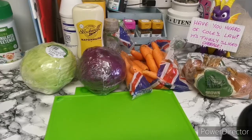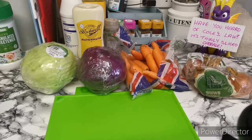So for this one we're going to need some white cabbage, red cabbage, onion, carrots, some mayo, and salt and pepper.